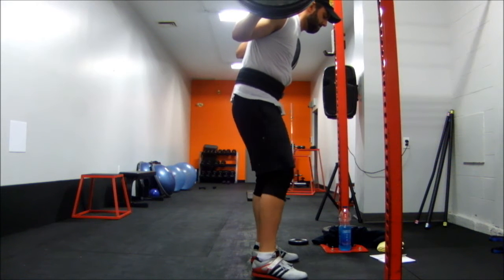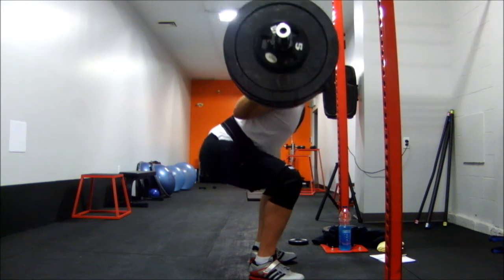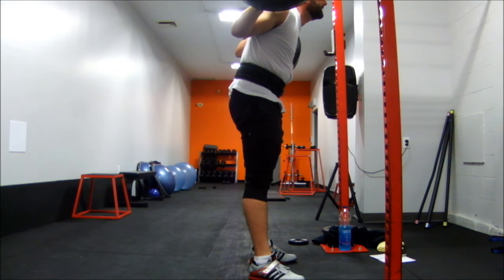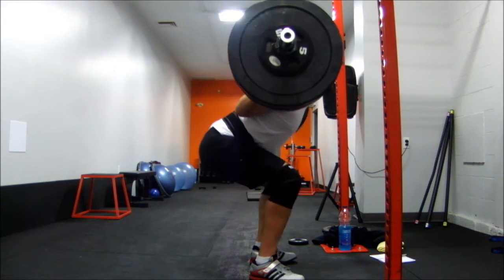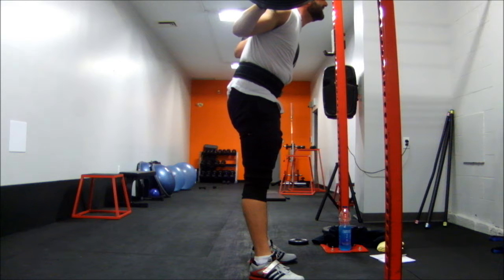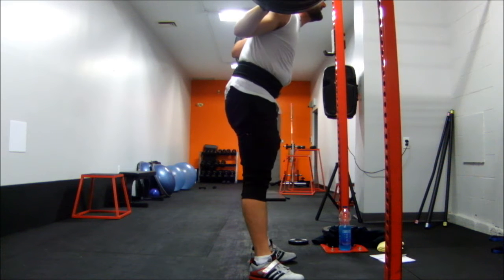They felt a little bit easier than last week and I think that's because I was paying attention a lot more to my depth — not just trying to drop down as quickly as I could. I was taking things slow and controlled. I'm still trying to get the feeling for the bounce out of the hole, but I feel like if I try to bounce out of the hole, that's what's making me go almost ass to grass or way too deep.